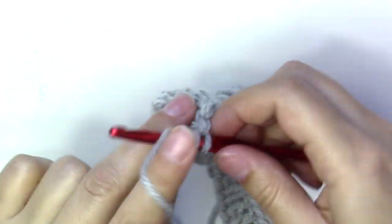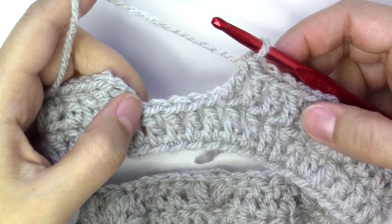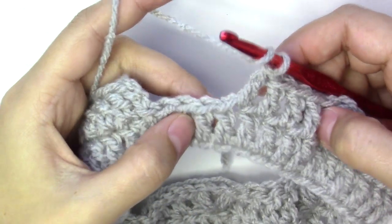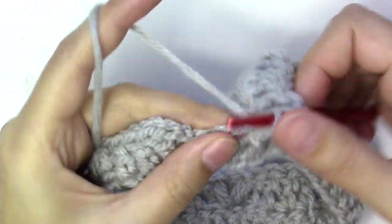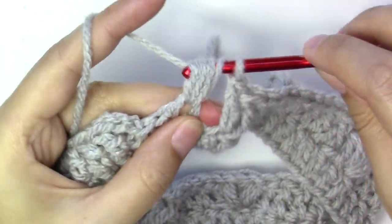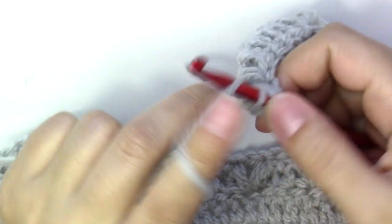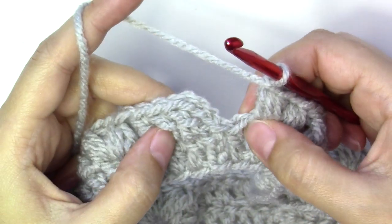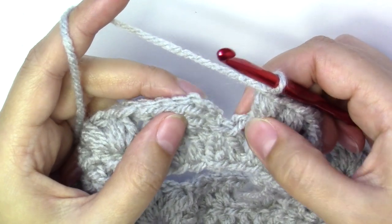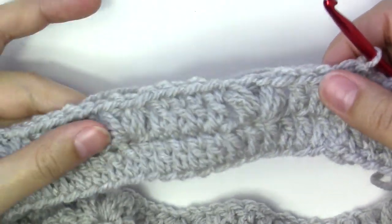Repeat the same steps all the way around. When you get to the end of the round, after doing the four double crochets, skip the next one and put your last pair of puff stitches — chain one, skip the last stitch of the round, and slip stitch into the third chain from the beginning. This is what we have.